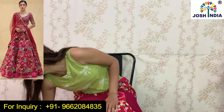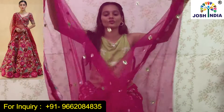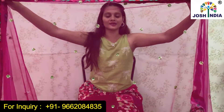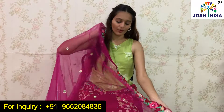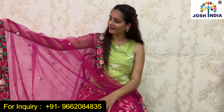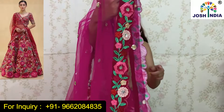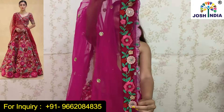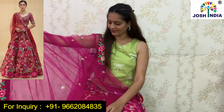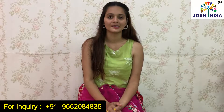Cash on delivery is also available at Josh India. Now let's move on to the dupatta. It is a full dupatta. There is thread embroidery work and sequence work. It has a 4-side border — it is very beautiful. I will show you the border on the top, and there are beautiful flowers on the top.